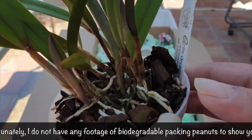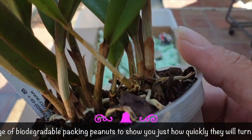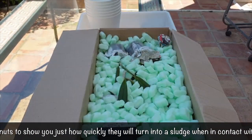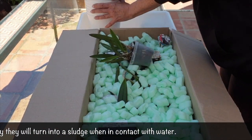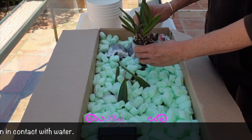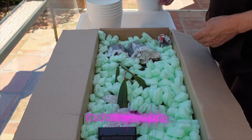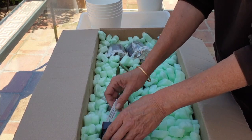A surefire way to test if the packing peanuts your orchids were shipped in are biodegradable, no matter the coloration, is to run water over two or three of them. Biodegradable packing peanuts will dissolve in water as the organic compounds will begin to break down, and it will only take a few minutes for the peanuts to completely dissolve. So you can see how these are not fit for purpose in any application when it comes to using them with orchids.